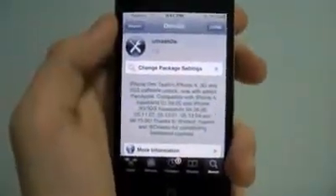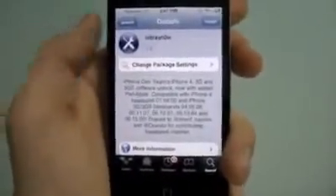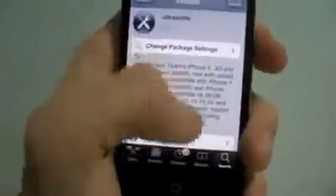First off, you want to make sure that your iPhone has a compatible baseband with UltraSnow, to make sure that you're not diagnosing the wrong problem. You may not have service because your baseband is not even unlockable, so make sure it's one of these below, and if you don't know how to check it out,